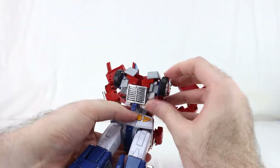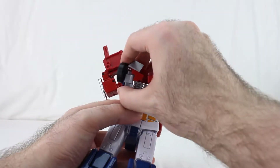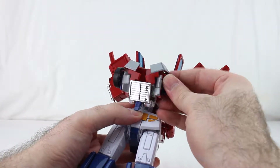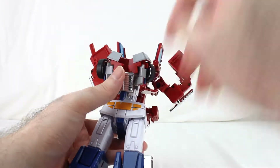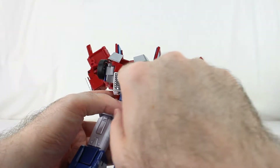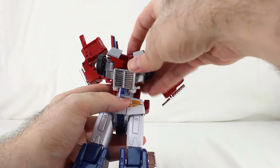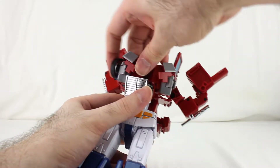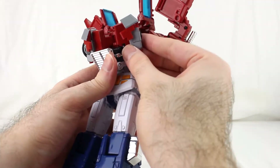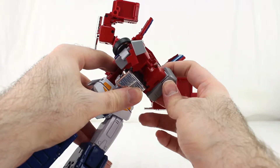Down here, take the wheels — there's a little blue slider thing right here on the wheels. Slide that backwards on both of them and start folding that up. The red pieces are tabbed into the gray piece here. You want to simultaneously pull them out this way while also pulling them up so the tabs can clear. Then move them fully out like this, fully collapse the wheel in, and rotate the gray piece and slide it in.